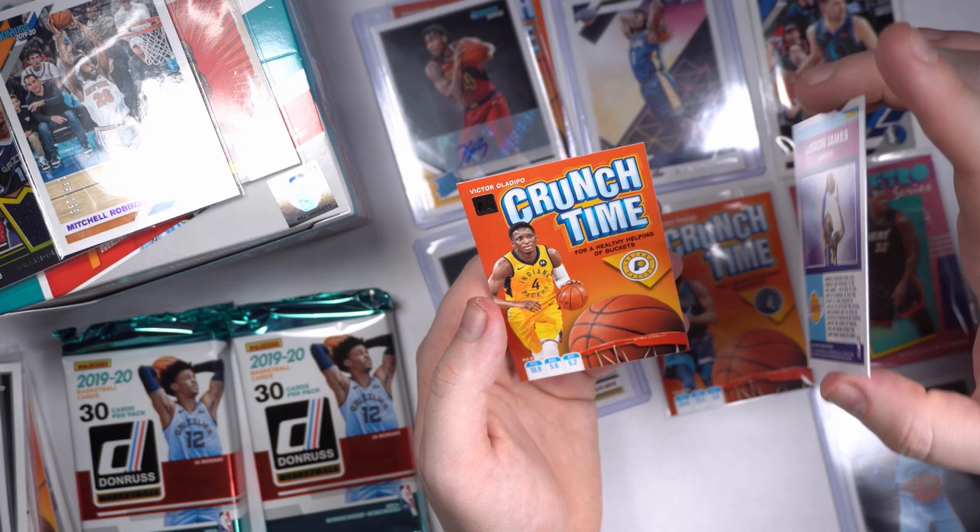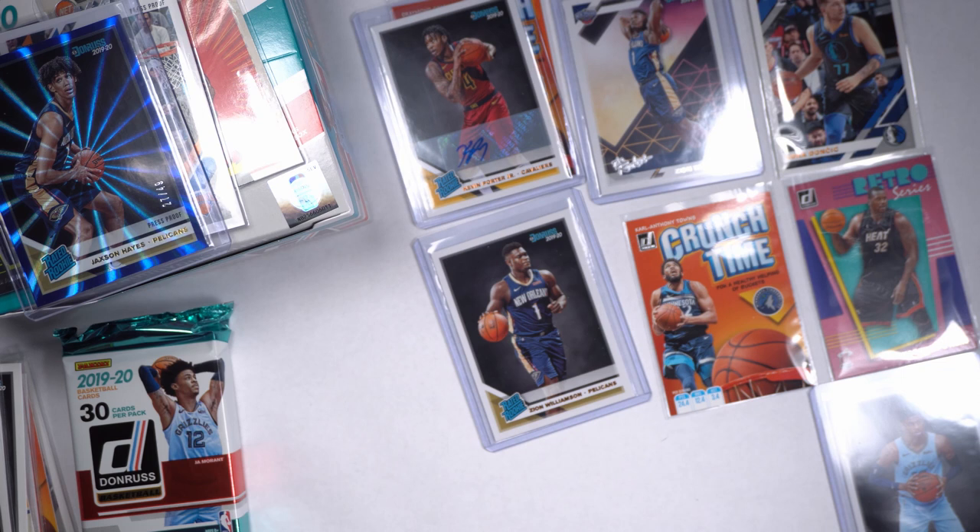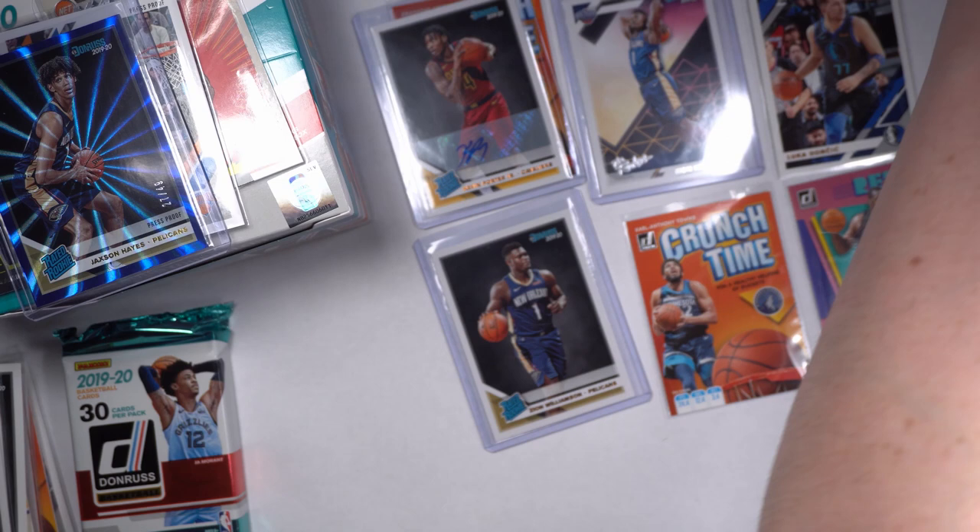And then we got a little Victor Oladipo action on the Crunch Time. Very good-looking cards. I'm loving that Jackson Hayes though — that's nice, really good, numbered out of 49. Centering looks really good too. Beautiful card. Might have to send that bad daddy in to get graded.